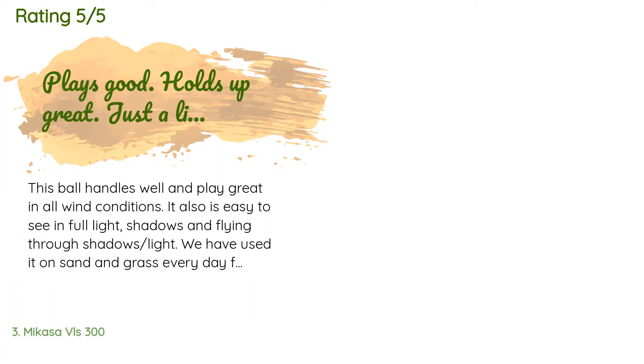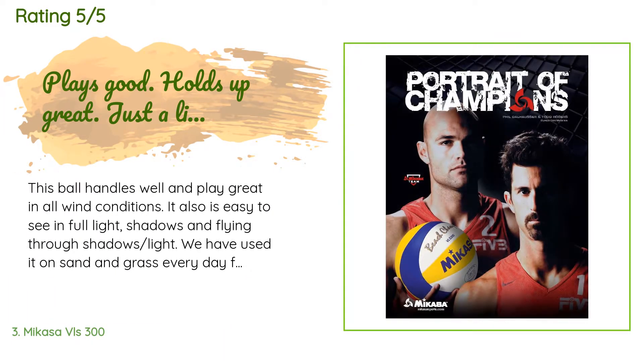From 478 customer reviews. A customer said: 'This ball handles well and plays great in all wind conditions. It's also easy to see in full light, shadows, and flying through shadows and light. We have used it on sand and grass every day for over a month and it still looks mostly new. Our only complaint is some players say it is a little bit hard, even though we have it inflated to the low end of recommended pressure.'